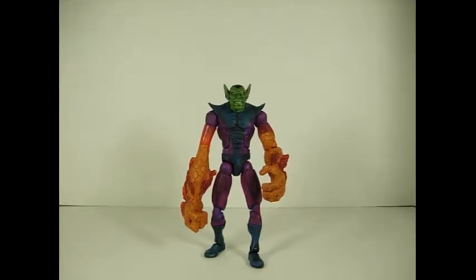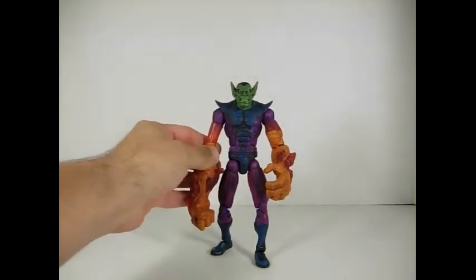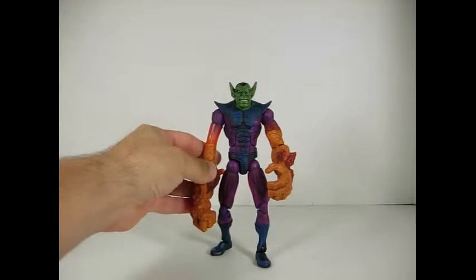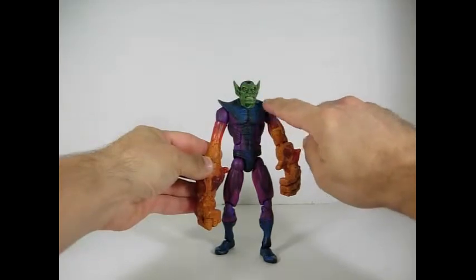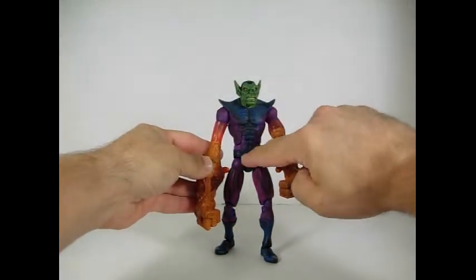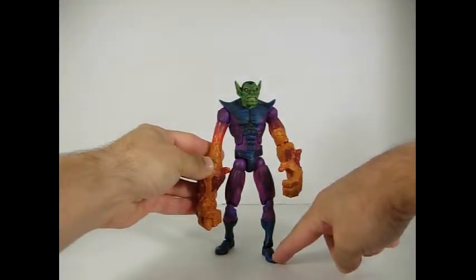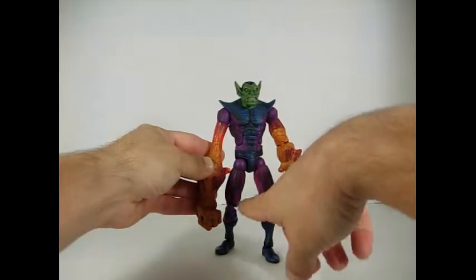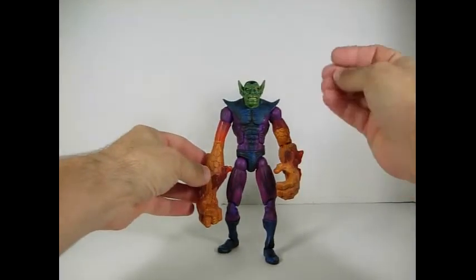So I posted the video a little while back and there seemed to be a bit of confusion. This is the Toybiz version. As you can see, a very nice figure, very nicely sculpted. You can see throughout the figure on the black parts — the top of the suit, the shorts, and his boots — they're black with blue shading, and the purple part here has some blue shading as well. So a very nice paint job; it really stands out.